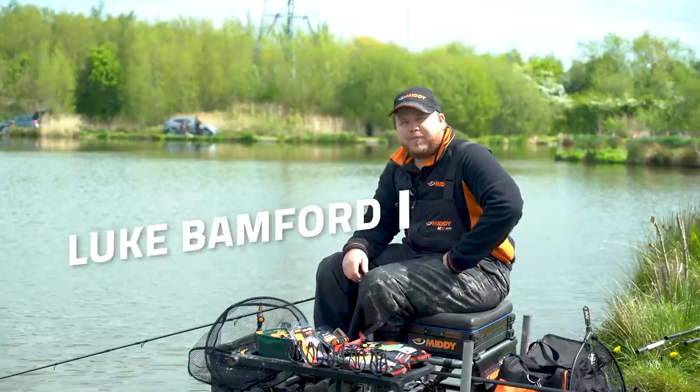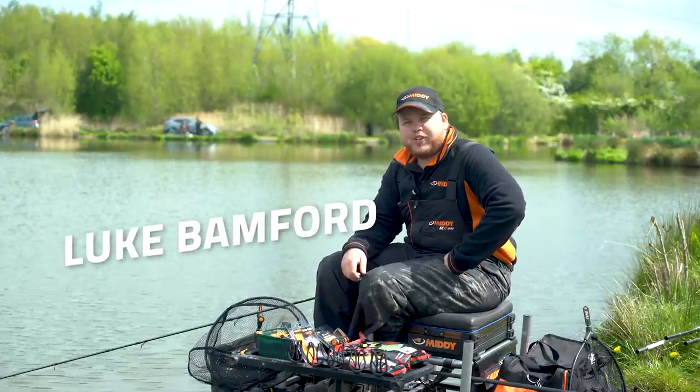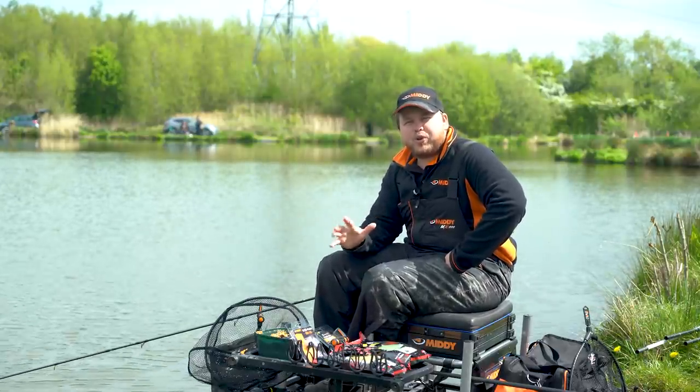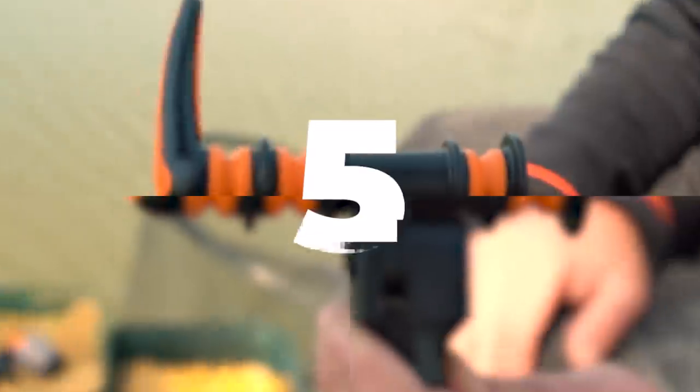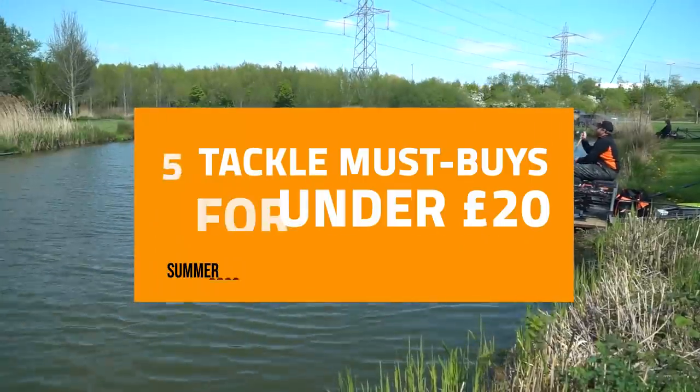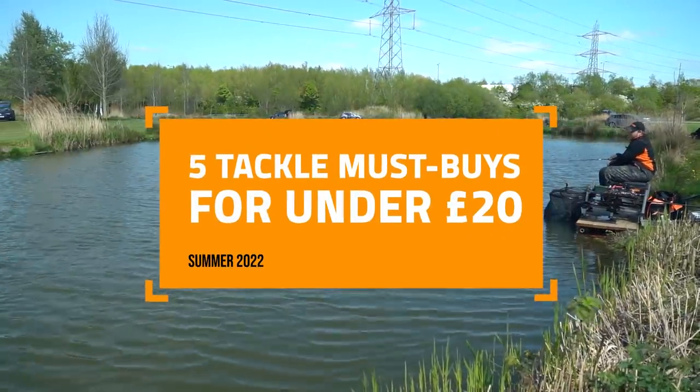Hi, I'm Luke from Middy. Today we're at Rycroft Fisheries and we're going to go through five products for under £20 that are a must-have for summer. Right, let's get into it.